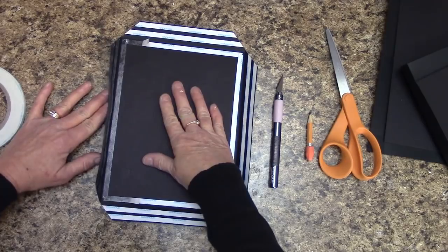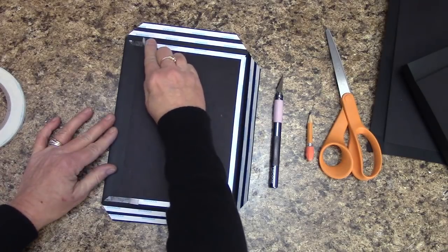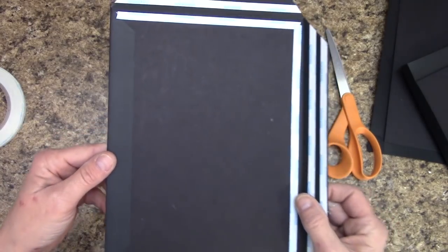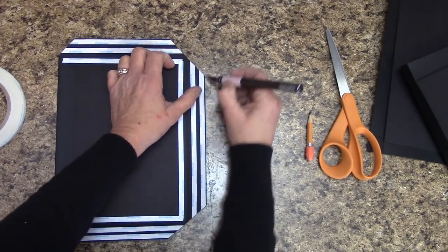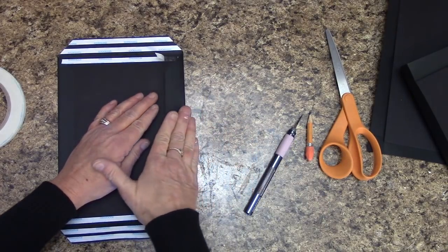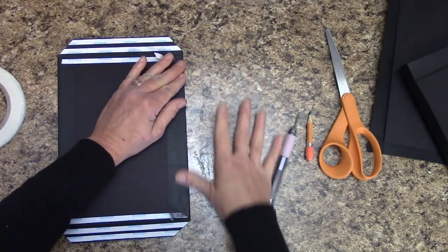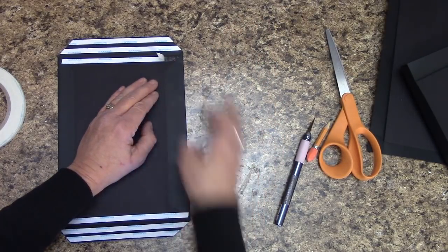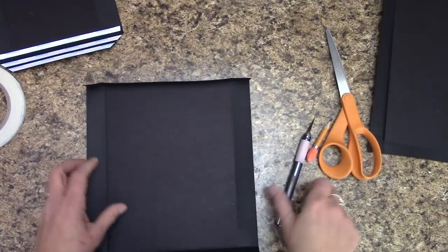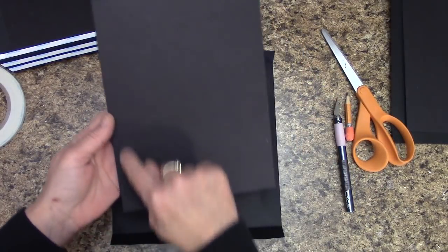Now all we have to do is push this over and smooth it down, then push the other side's score tape back over to cover it for now. That's what you should have. We're going to do the same thing over here — wrap it over, and we'll do the same exact thing with this piece.